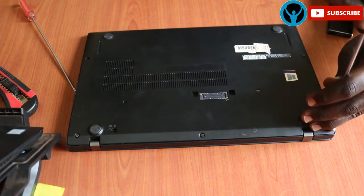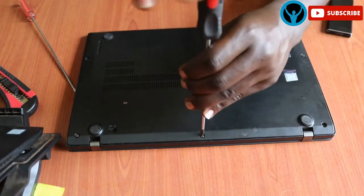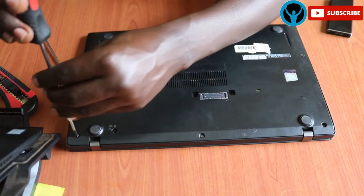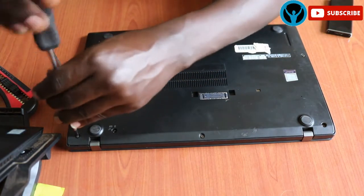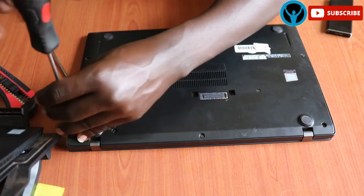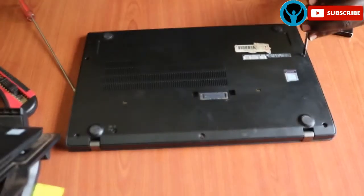I've tightened screw number one, tighten number two, tighten number three, tighten number four, and back to number five. All five screws are now tightened.